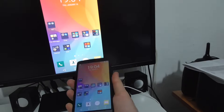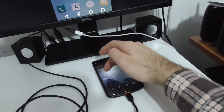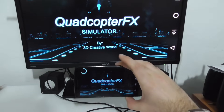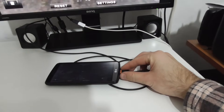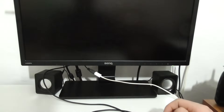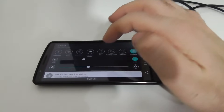Rotation also works — now it's in vertical mode, and if I start another game it switches to horizontal. So that's the MHL cable.